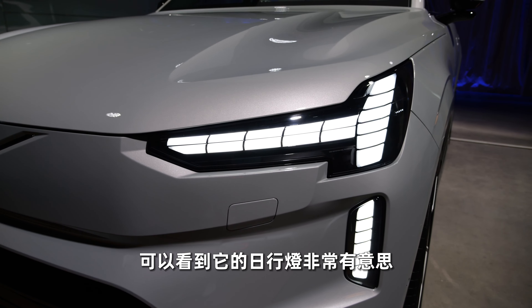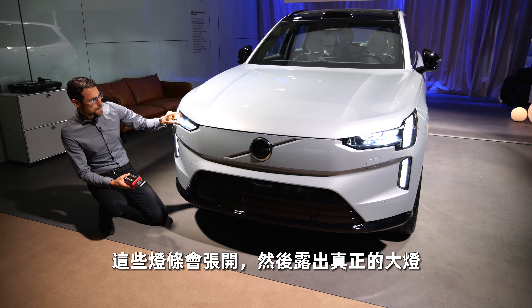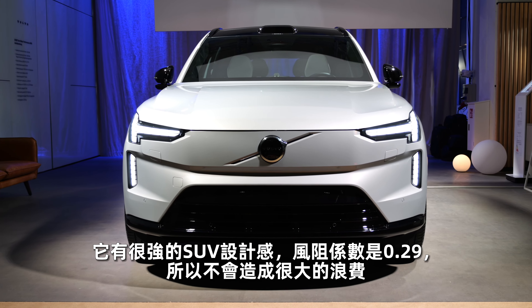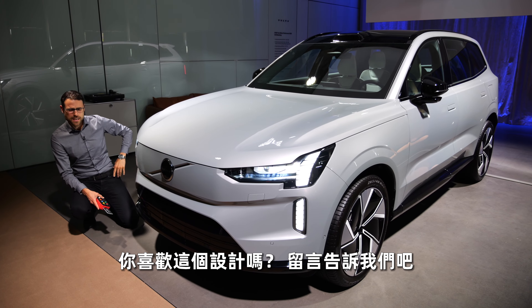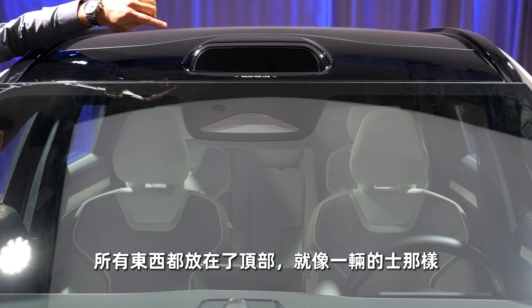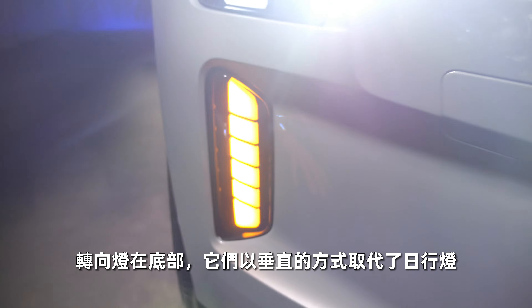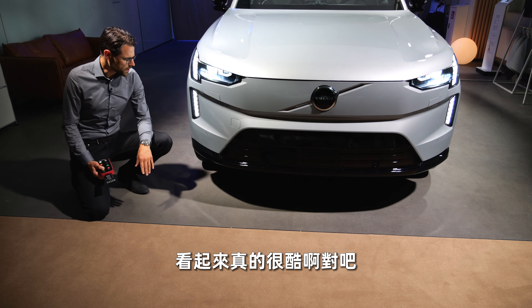You can see the interesting daytime running light, and the even more interesting thing is when you take a closer look: they mechanically open this horizontal strip to make way for the actual headlamps. Strong SUV design and the CD value is at 0.29. Have you seen this part here in the top where you could imagine there's like a taxi sign? This is actually the LIDAR — the laser sensor for all the assistance systems as an additional sensor type.